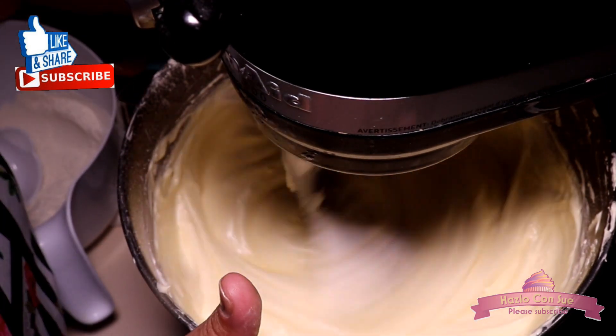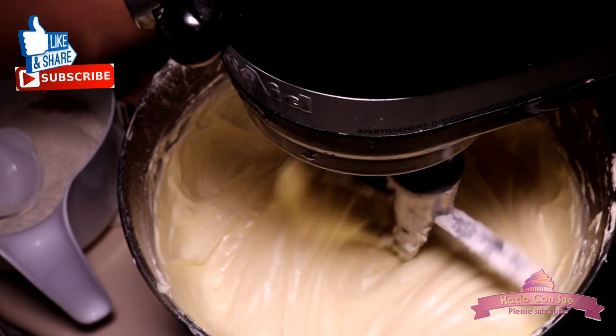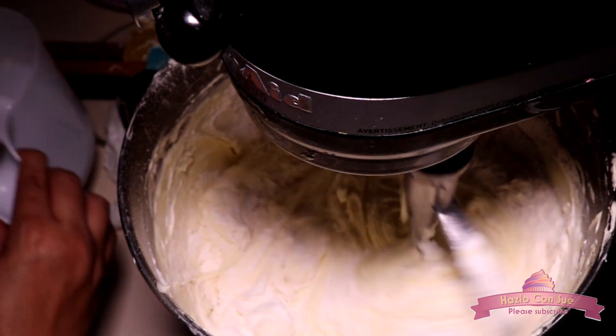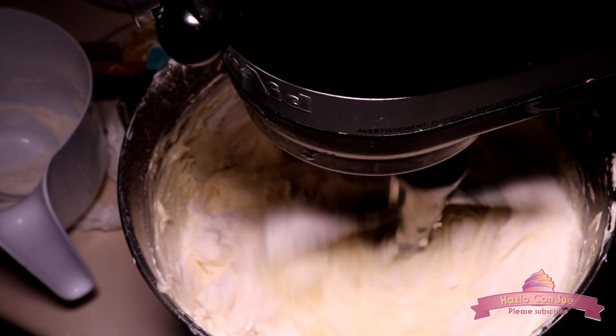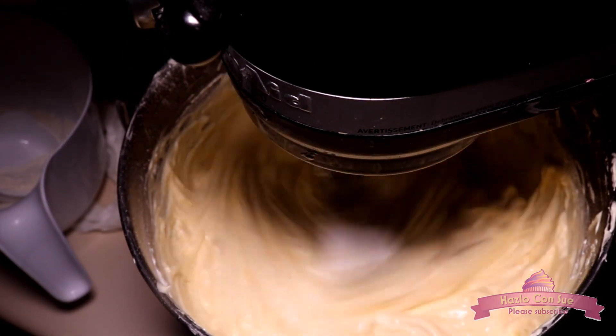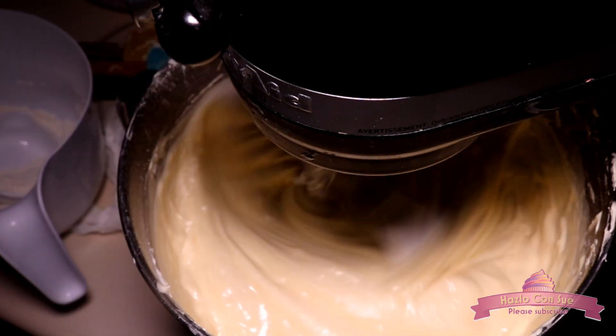After that we add the other half of the flour in 3 different parts, alternating with the liquid, starting and ending with flour — still at very low speed. Then after finishing adding all the flour we will mix for a full minute and raise it to speed number 2.